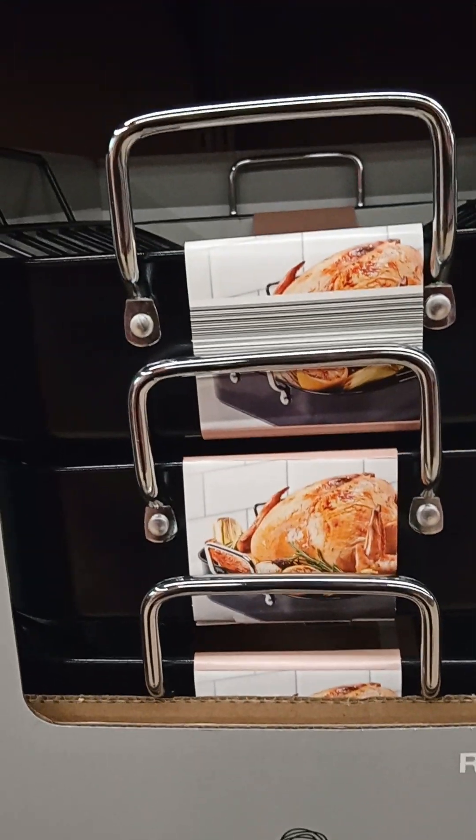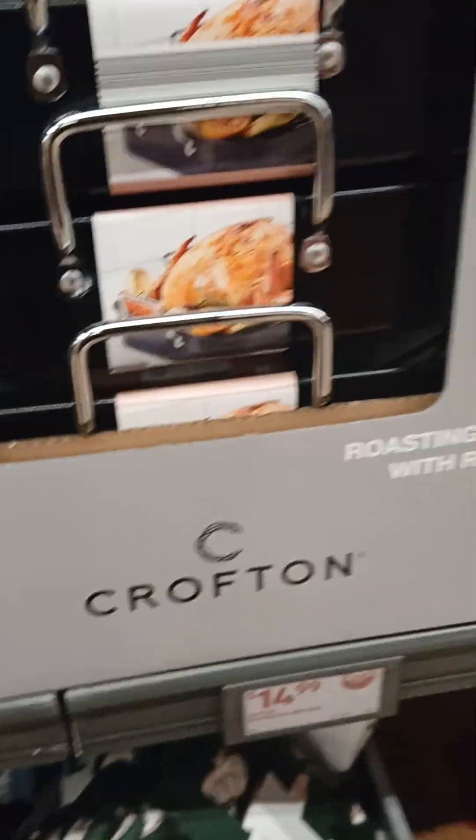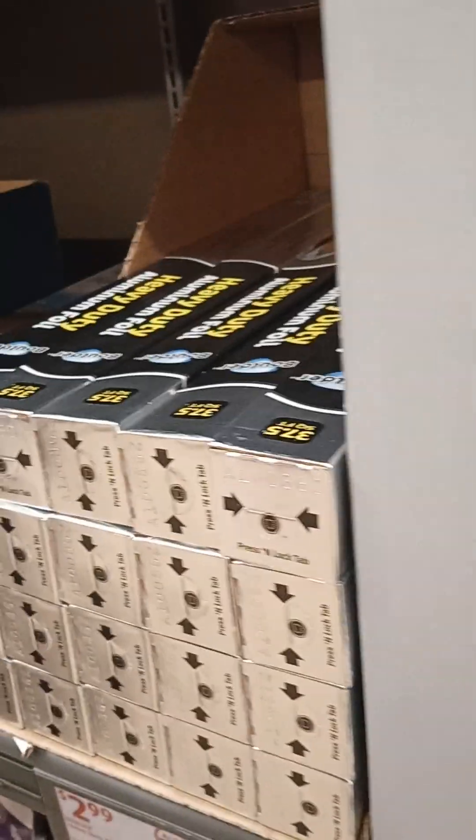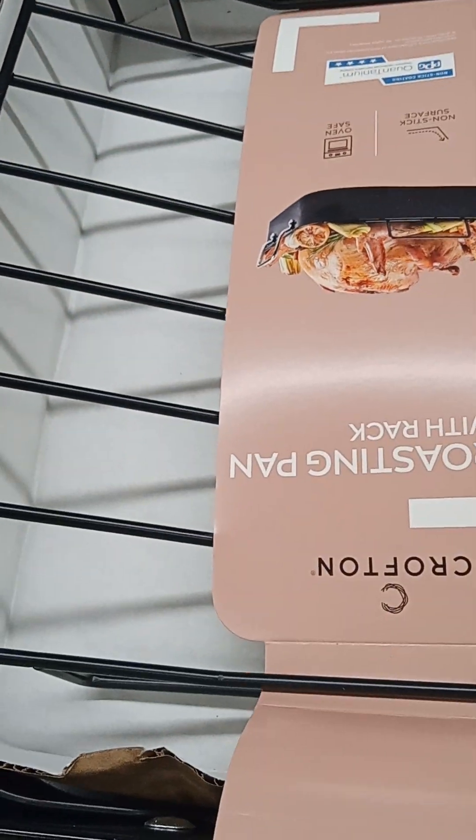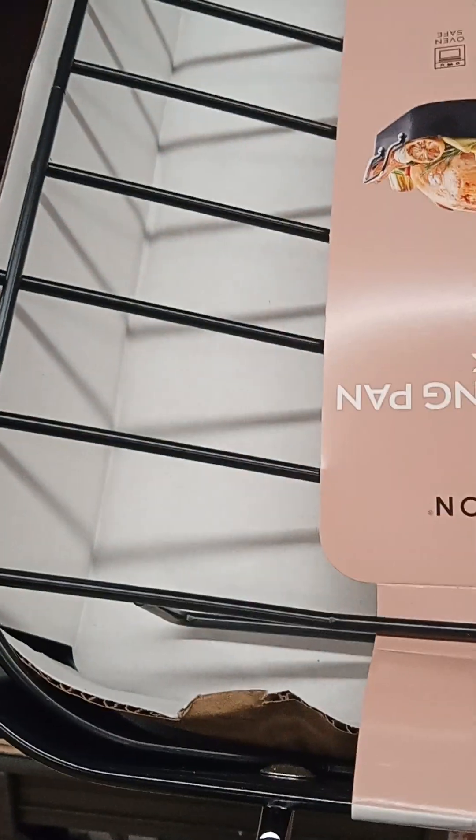They have a Roasting Rack, $14.99. Nice size roasting rack. Nice quality. Crofton brand.